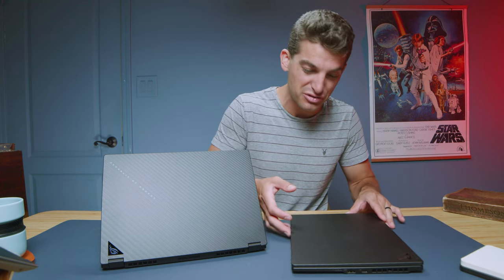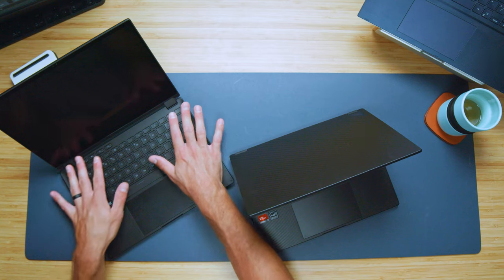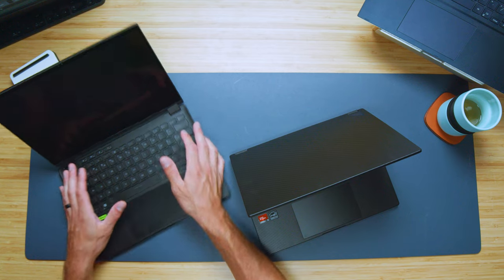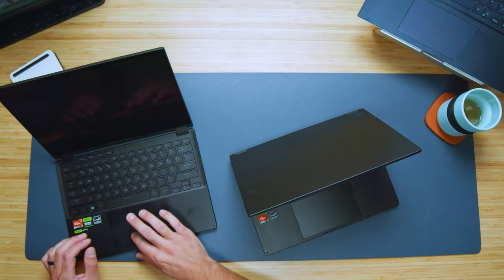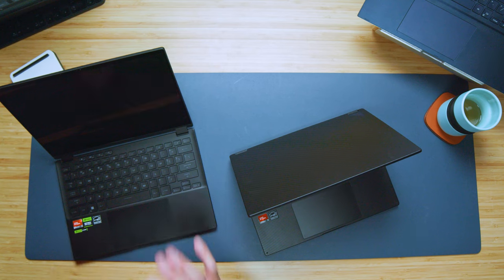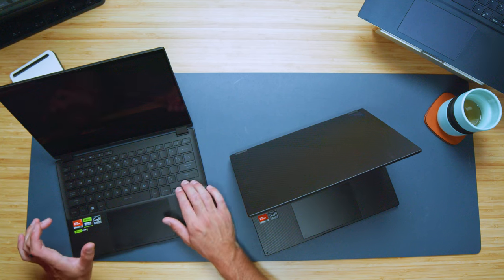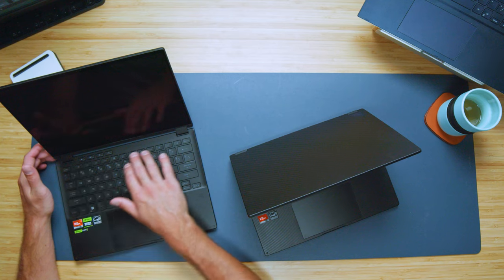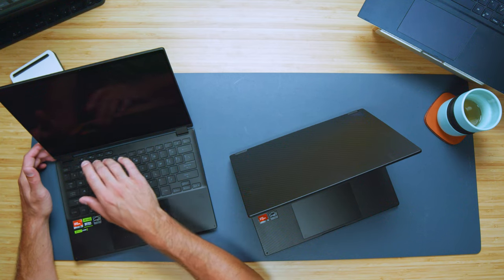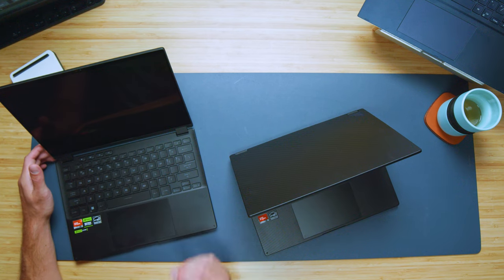Looking at the interior, we have the new and improved large glass trackpad. The keyboard sits inside a nicely lowered bed — it's a very nice keyboard with great responsiveness, quiet key press with medium travel, and a very quiet trackpad. There's a full-size shift key on the right, a 3/4 shift key on the left, full-size arrow keys, backspace, and fantastic function buttons for fan modes, keyboard backlighting, brightness, speaker volume, and quick access to Armory Crate.